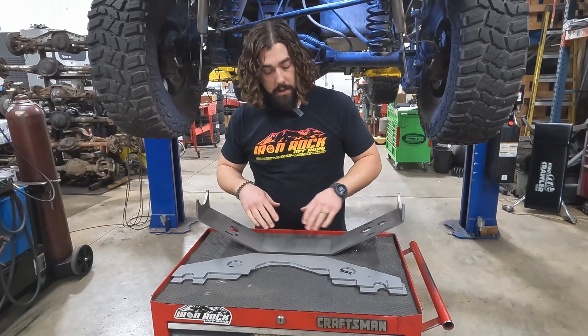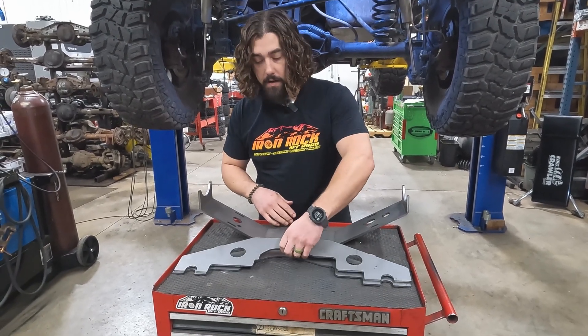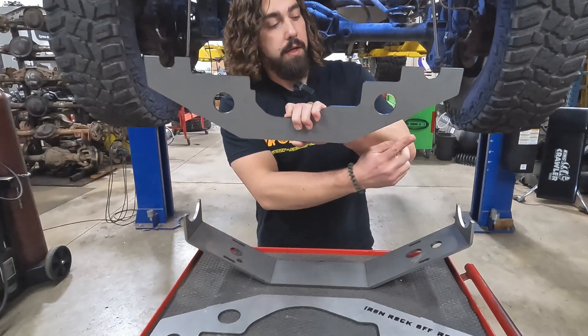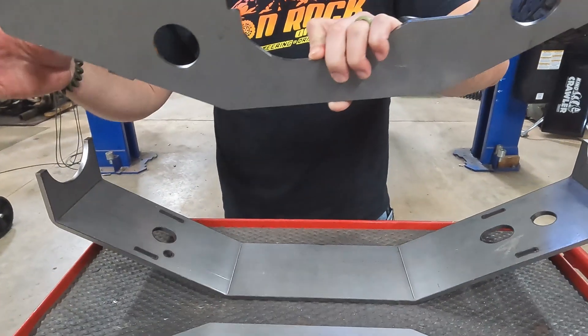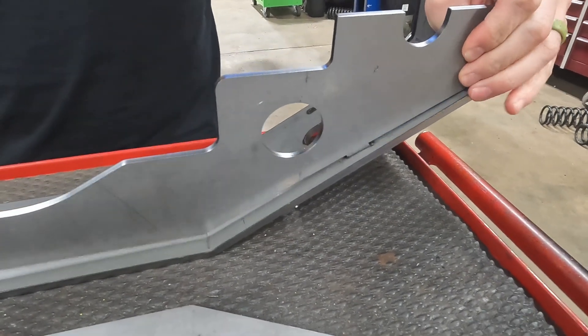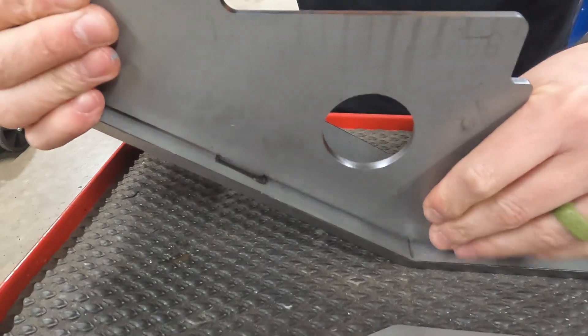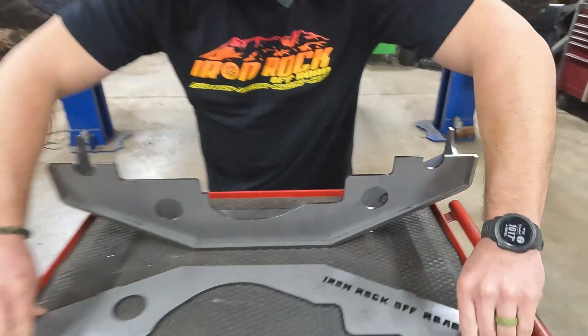Assembly is pretty easy. We're going to get this cradle flipped upside down and start laying the plates in there. We've got these nifty little notches of different sizes that correlate with cutouts in the cradle of different sizes. We do overbend that cradle just a hair to give a little bit of preload to the plates, which helps keep it together while we're placing it on top of the axle before it's welded.